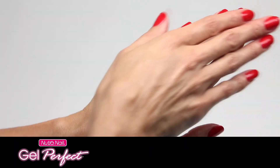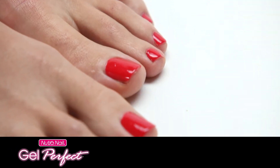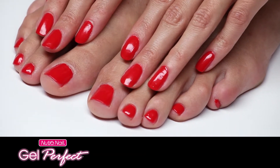Nails are beautiful with a brilliant high gloss shine, only with Gel Perfect. And you'll love a Gel Perfect pedicure too. Even in winter, now your fingernails and toenails can look perfect with Gel Perfect.